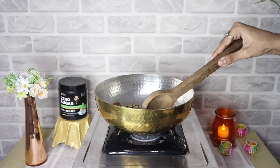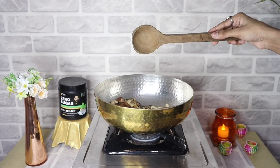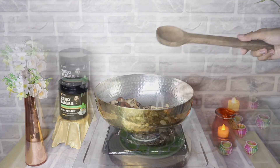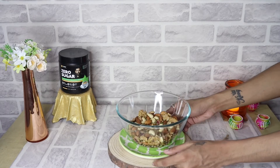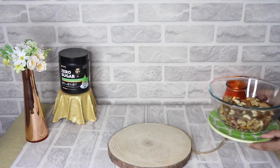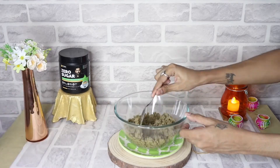After roasting for 2-3 minutes, our dry fruits and mixed seeds are done. Now we are going to remove them and put them in a bowl. Then we are going to add them to the blending jar and blend — you can see the texture it will become.